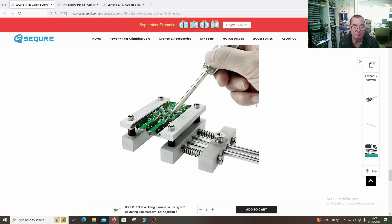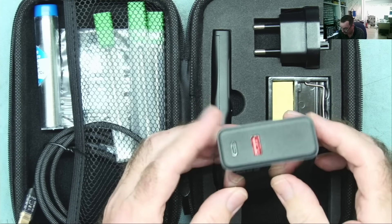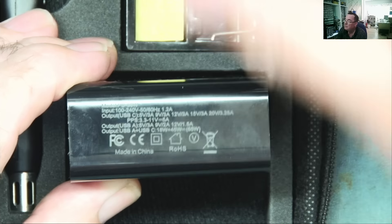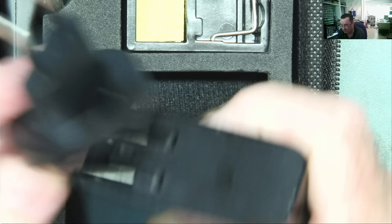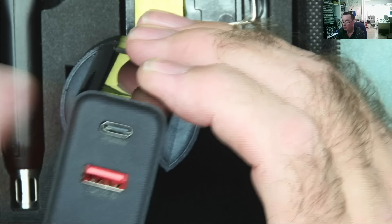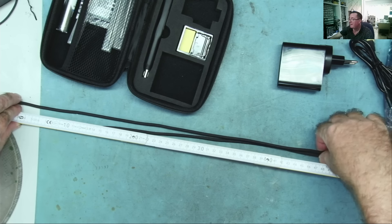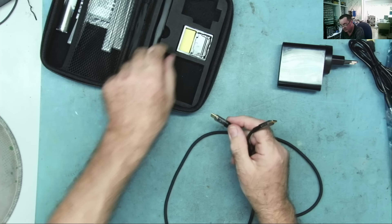Let's have a look at the soldering iron kit now. We have the 65 watt USB power supply - checking the specifications printed on here: 20 volts, 3.25 amps, that's 65 watts. It comes with various adapters - I have the EU kit. Nice positive click so it's not going to fall off. The cable - folding it in half, it looks about one meter long. Could be a little bit more generous but it's acceptable.